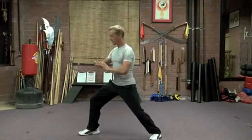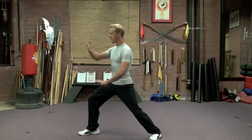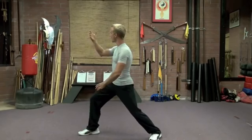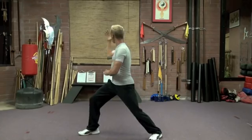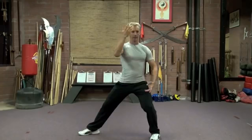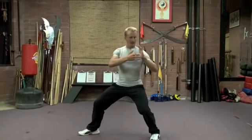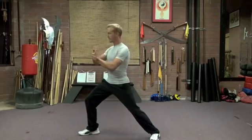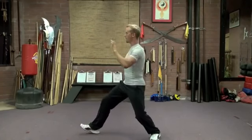One more time — try this movement. We're going to go grasp the sparrow's tail as we exhale. We're going to inhale and ward off. We're going to exhale and roll back. We're going to inhale and gather. And then exhale and press. And then in the yang form, the fourth move is withdraw and push.